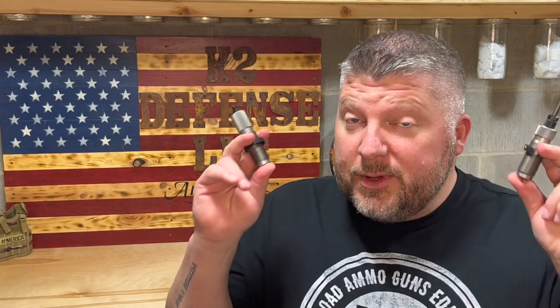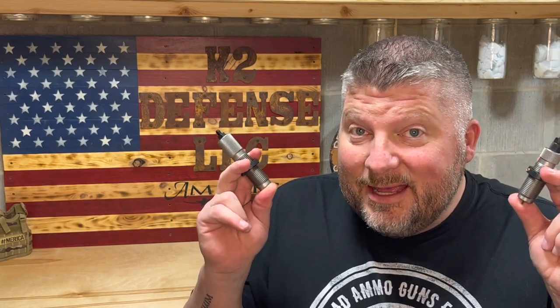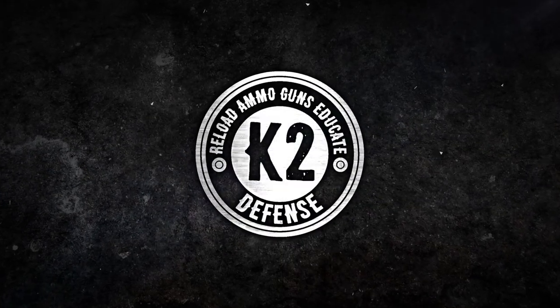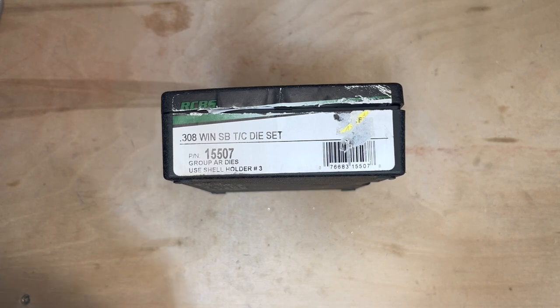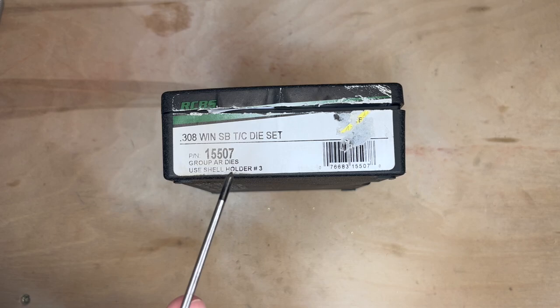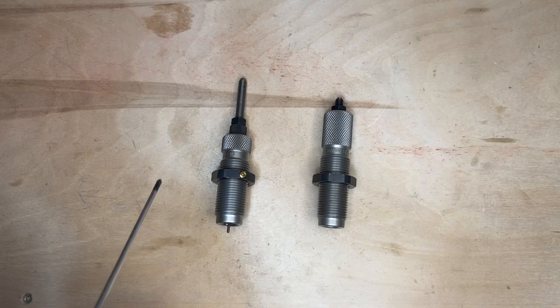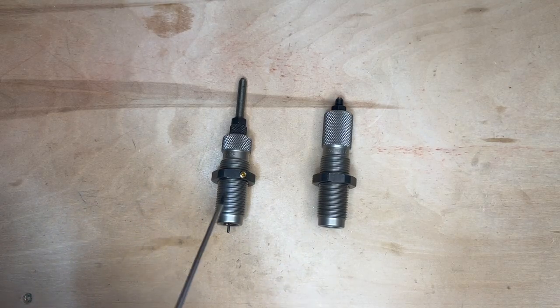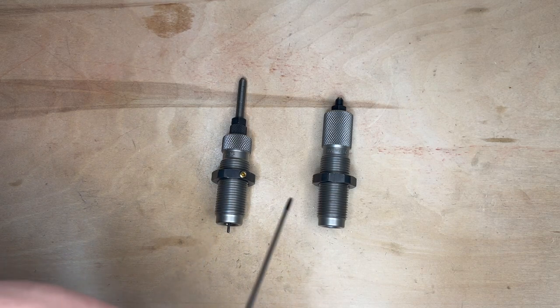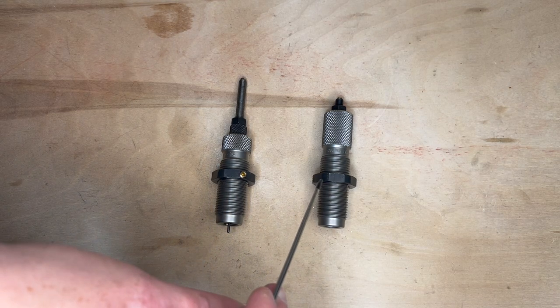Hey guys, today I'm going to show you how to set up your 308 Winchester die set. In this video we're going to use the 308 Winchester small base die set. These are steel dies. In this die set you'll have two different dies: your depriming resizing die and your bullet seater and crimp die.